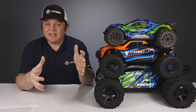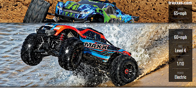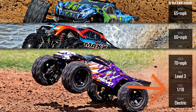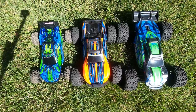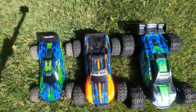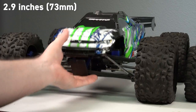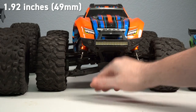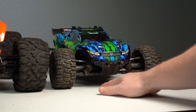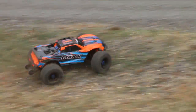Let's start with the most obvious difference: size. Traxxas refers to all three of these trucks as one-tenth scale, which is probably true for the Rustler and the Max, but the E-Revo 2.0 is considered more of an eighth-scale platform. Lined up by the rear axle, the E-Revo is wider and longer than the Max, and the Max is wider and longer than the Rustler — their sizing is almost double extra-large, extra-large, and large. Ground clearance follows the same pattern: the E-Revo 2.0 has about 2.9 inches, the Max has 1.9 inches, and the Rustler 4x4 has just over one inch.